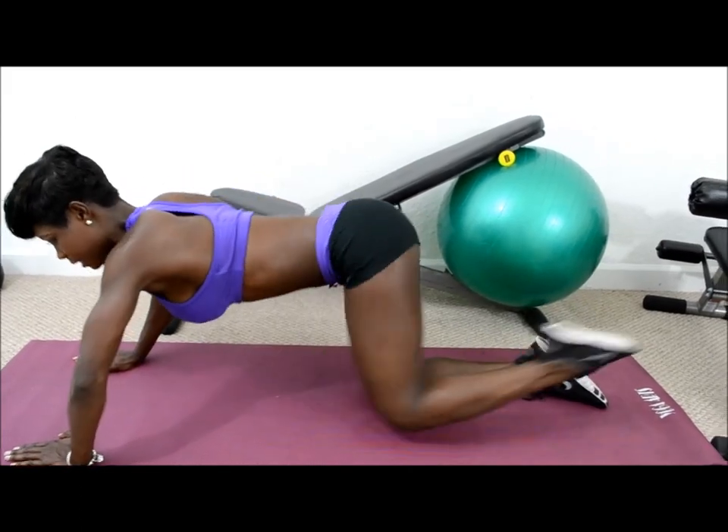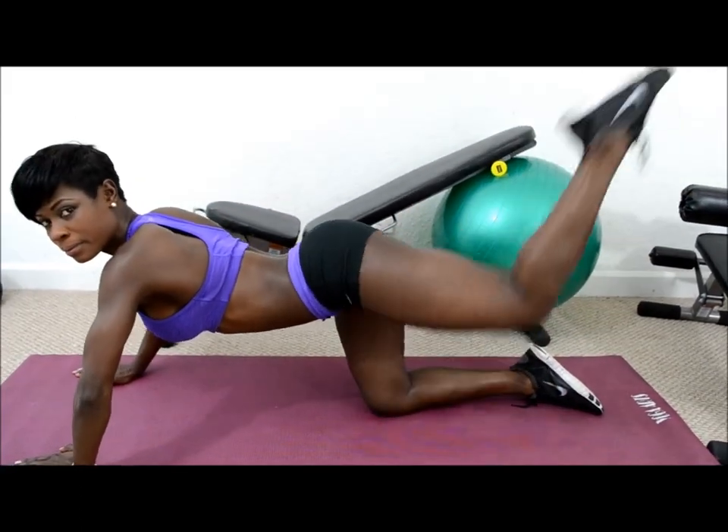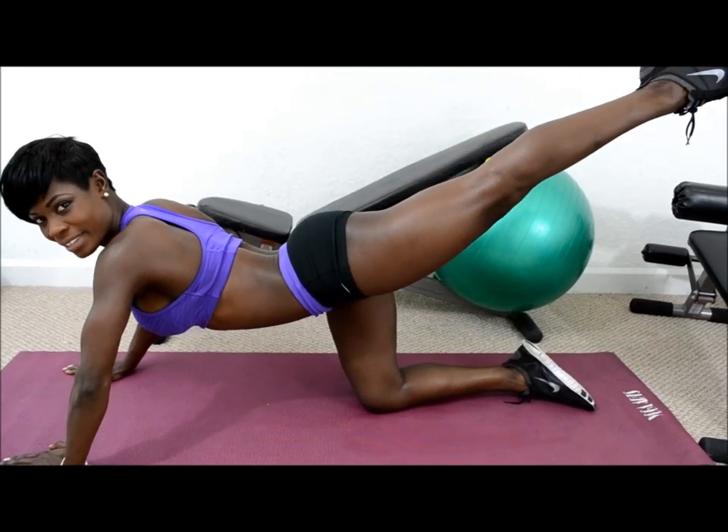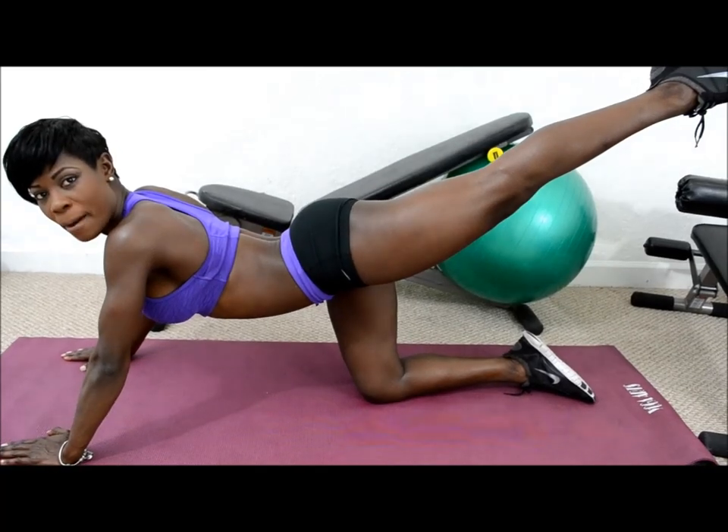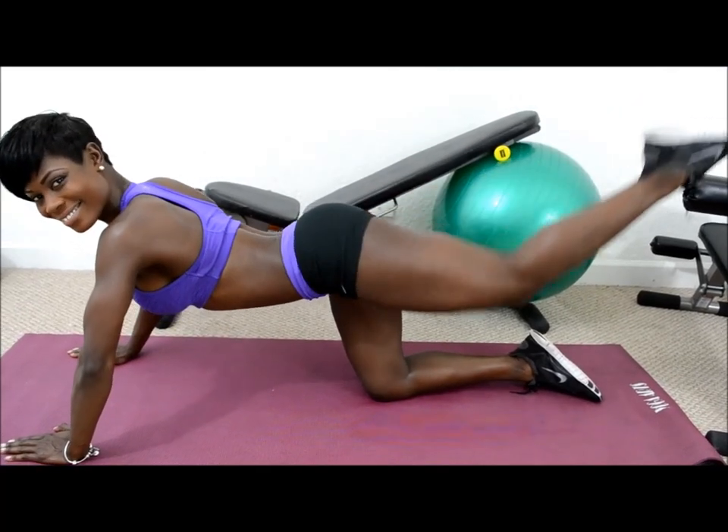Squeeze, kick back. What you do is you do 15 reps and 30 seconds break in between.